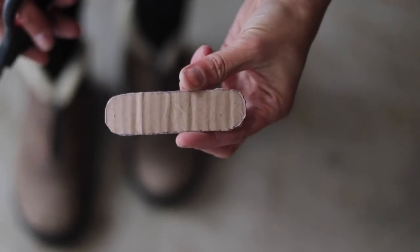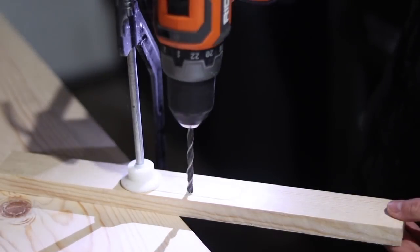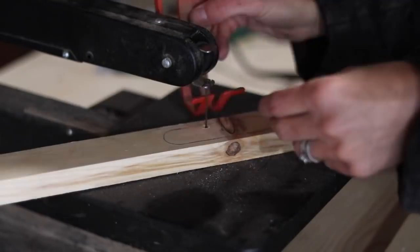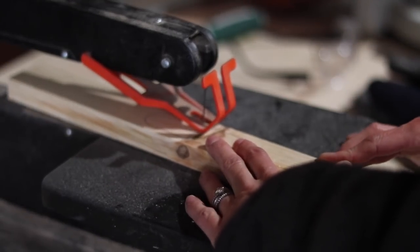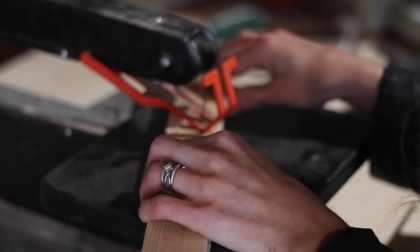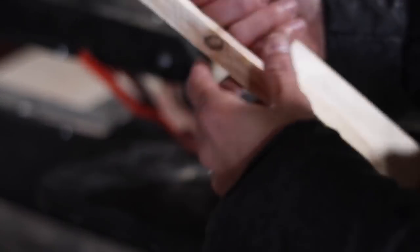I traced the template onto the 1x2 and I'm cutting this out on my scroll saw. First I need to drill a large hole so I can put my scroll saw blade through it and cut out the interior shape. This one I'm cutting here I actually didn't end up using — I had to cut a third because of a knot. It fell out after cutting the handle, but I'm just showing you the process, and this did work very well.